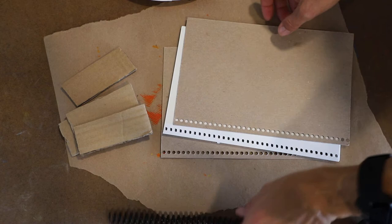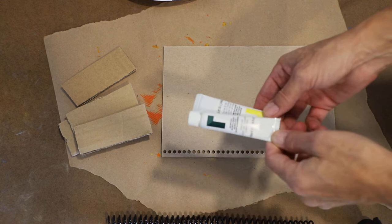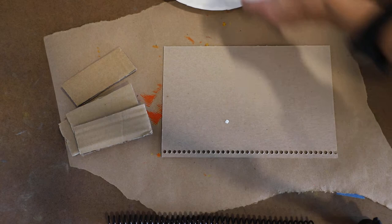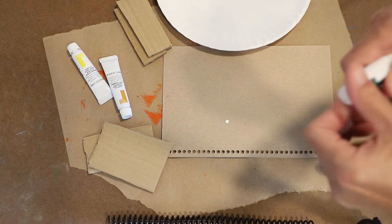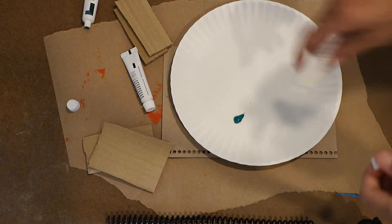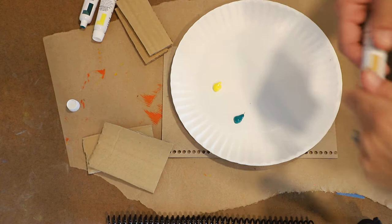We're going to start with some paint. The paint you have picked up with the kit — we're just going to use a paper plate as a palette, and these are going to be our paintbrushes. Super low tech. We have a green, a yellow, and an ochre.